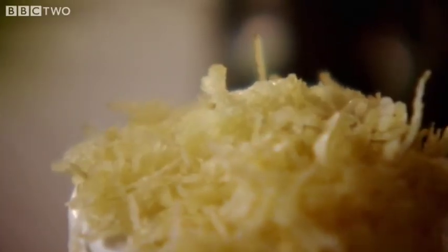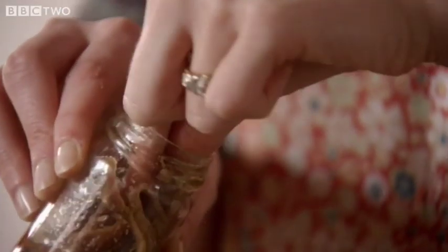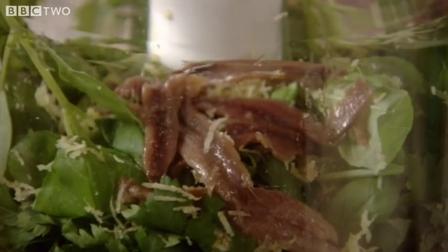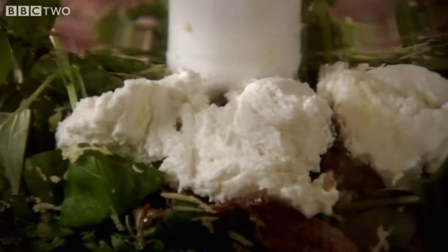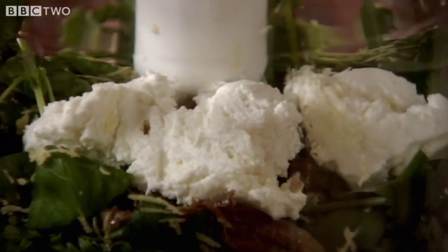I wondered if that would be good in a fish — sort of thing I think about late at night. Two cloves of garlic in there. Six anchovies. I love anchovies in sauce because they just give this salty, musky depth to it. Goat's curd — it's very soft goat's cheese. It's really creamy and great for a sauce.